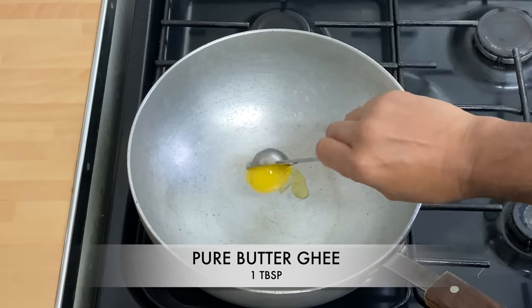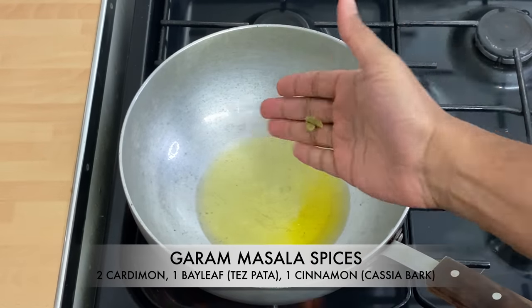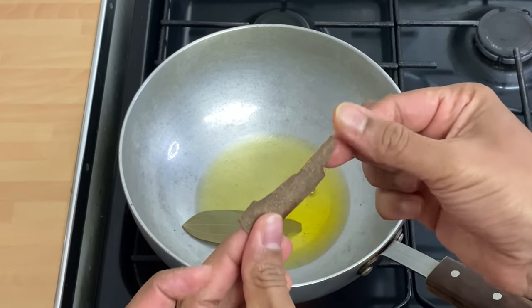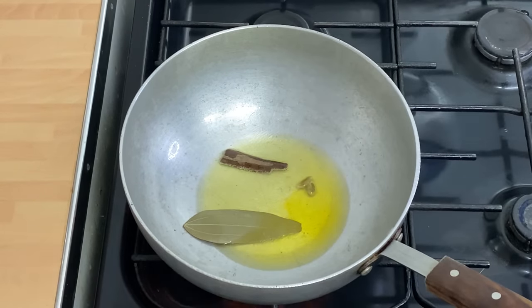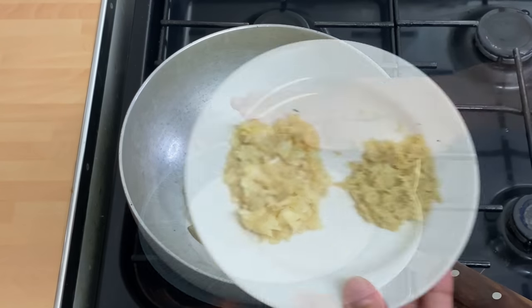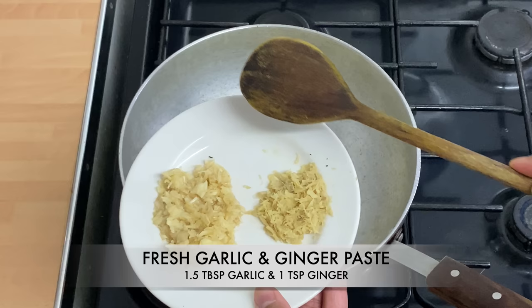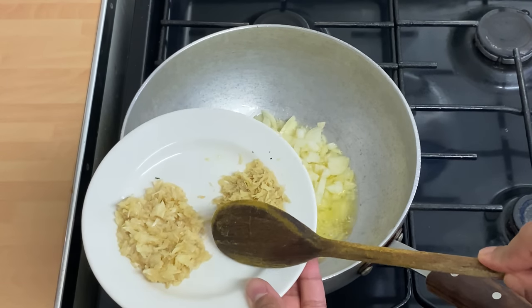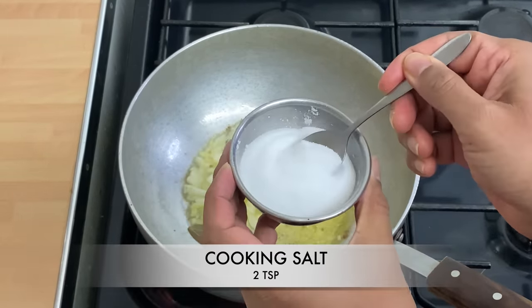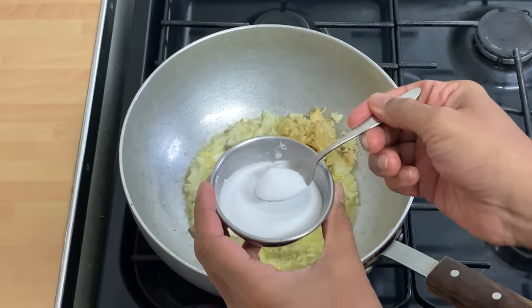I'm going to use some butter ghee, one tablespoon, and four tablespoons of vegetable oil. Oil has heated up. Two cracked cardamom pods, one bay leaf — which is the Bangladeshi tej patta — and one cinnamon stick, which is the cassia bark. One medium sized onion, diced up. One good tablespoon and a half of garlic — this is fresh garlic made into a paste in a pestle and mortar. One teaspoon of ginger. Salt to taste: because it's going to be lentils, chicken, quite a lot of water, I'm using a good two teaspoons.